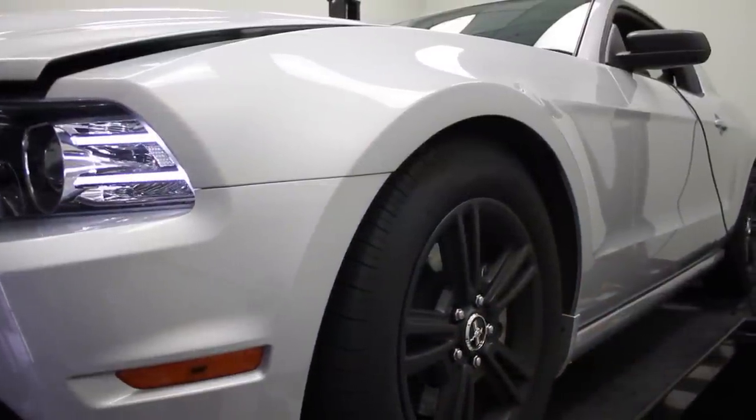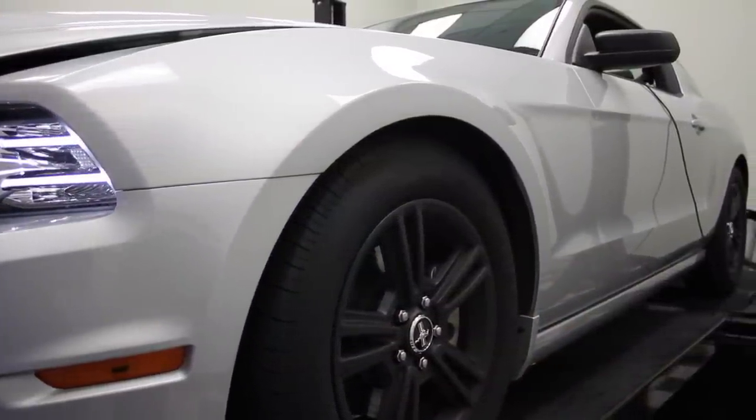Our V6 model has been equipped with other popular upgrades like BBK's Power Plus series throttle body and cold air induction kit, resulting in phenomenal power gains while retaining the stock mileage numbers.